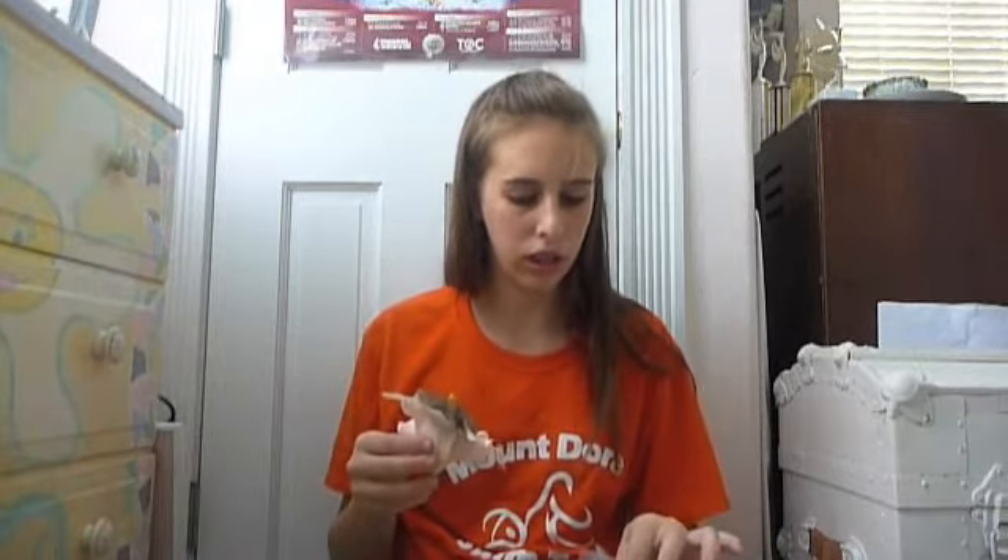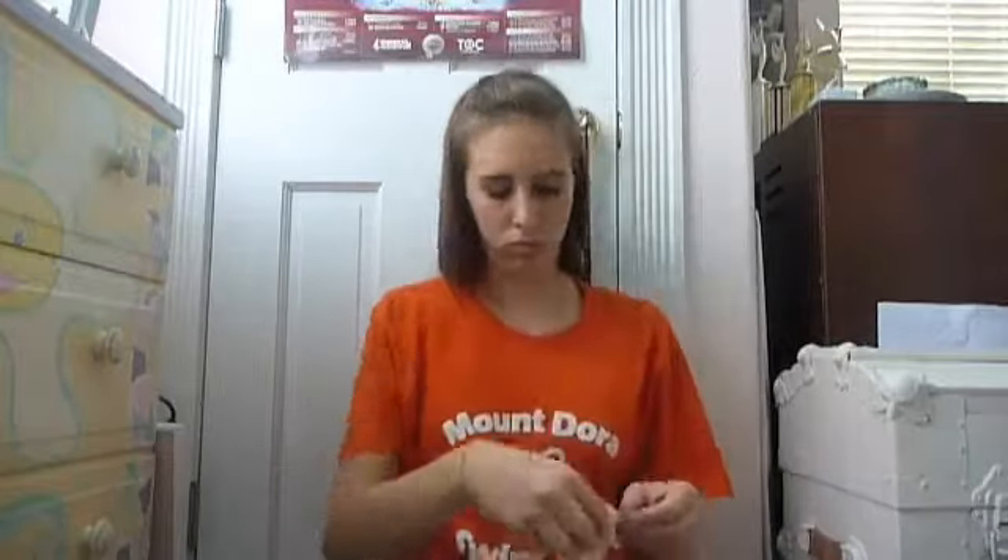And then I'm going to glue the flower onto the fascinator base. I'm going to put it on. So far so good. I really don't know how this is going to turn out at all. So that's that so far.